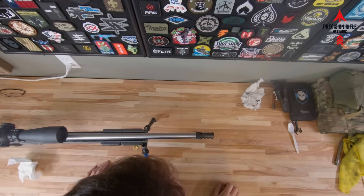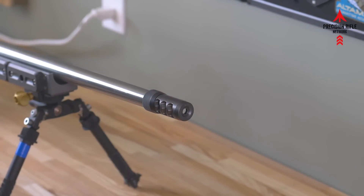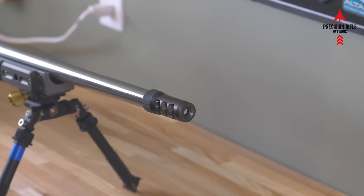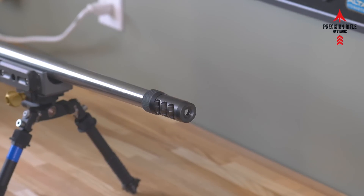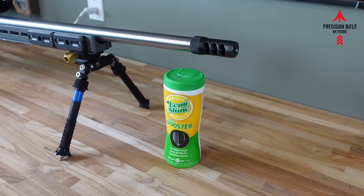The great thing about the Area 419 brakes is that you can hand tighten these down, they are properly timed, and they're not going to go anywhere. Just something you want to check occasionally after every handful of magazines of ammo — just make sure your brake is staying where it's supposed to be. It's a really great product and easy to work with.